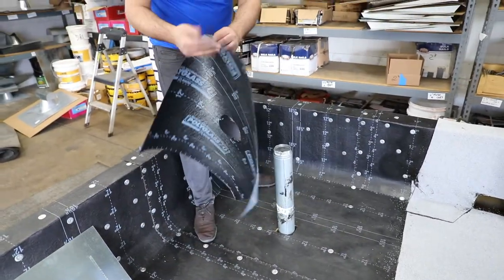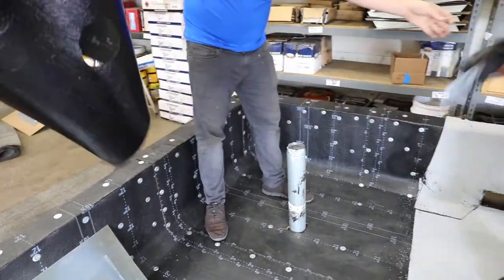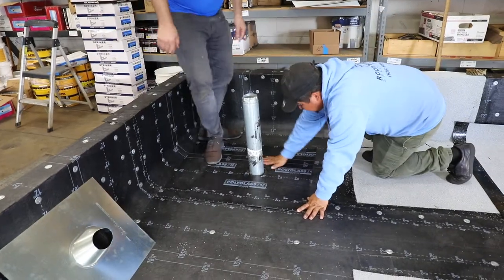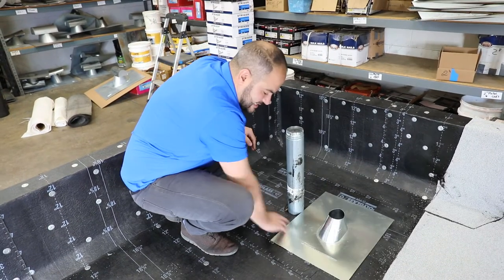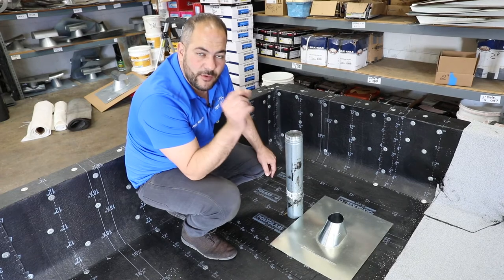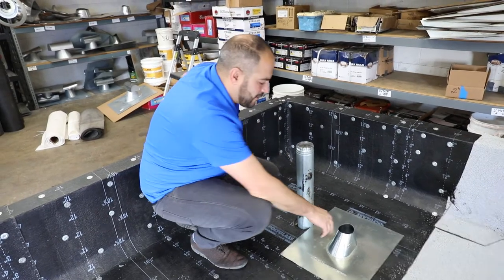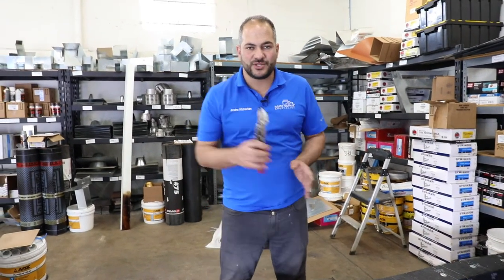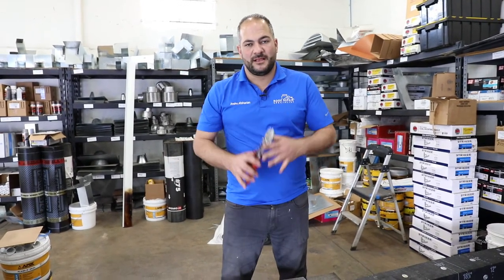There are two ways of installing this: either put it down and remove the film, or if you have two people, you can remove the entirety of the back film at once. This gives us a solid piece so when we install our pipe flashing it's going to allow us to go from edge to edge solid on one piece instead of going over a joint. Before we install the pipe flashing we want to make sure we prep it, etch it, and prime it to make sure we have the best adhesion possible. This process is the same for any flashing installed on the roof — whether it's a scupper, edge metal, pipe flashing, or T-top.